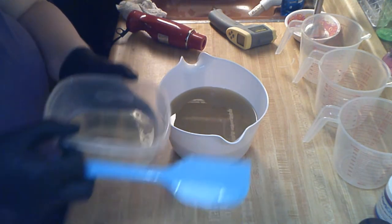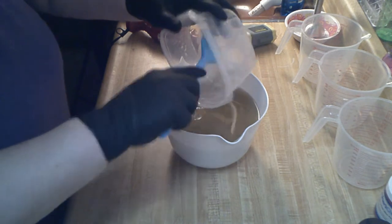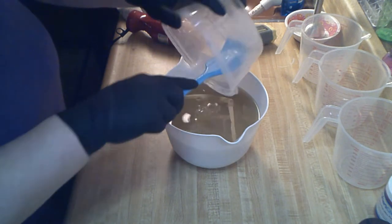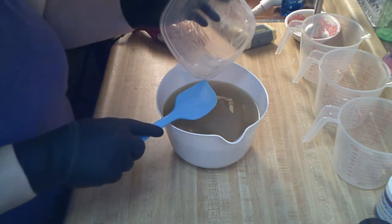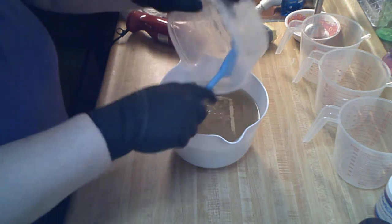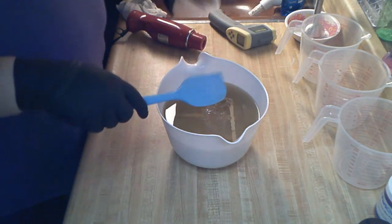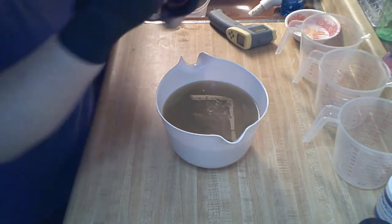I'm going to get this to just about emulsified because I'm going to be stick blending my colors in. I didn't tell you what the fragrance was — it's Pink Raspberry Cosmo. Trust me, it smells smooth, it's really good.